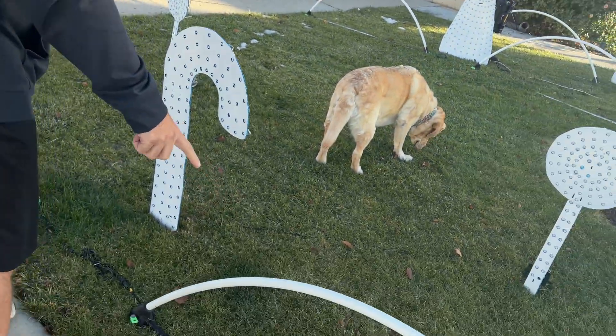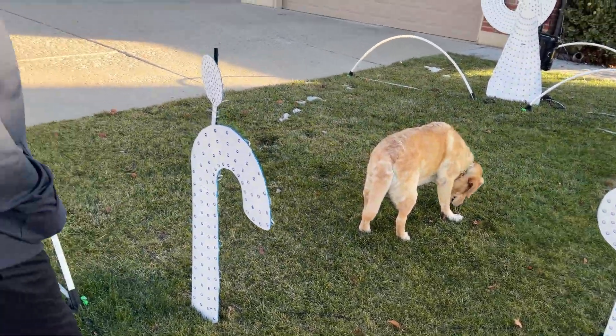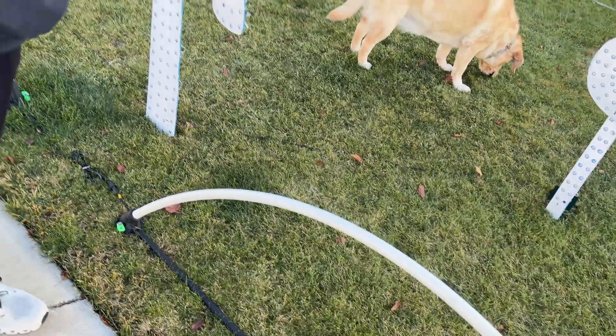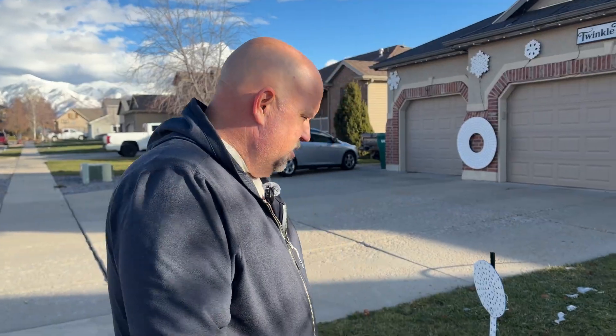My leaping arches down here are made out of half-inch PEX tubing. You run your lights into the PEX tubing and it looks great — I've got a video on that.